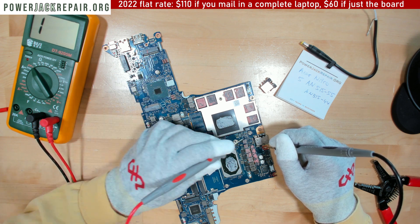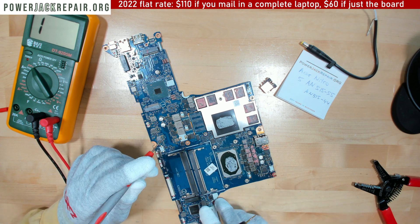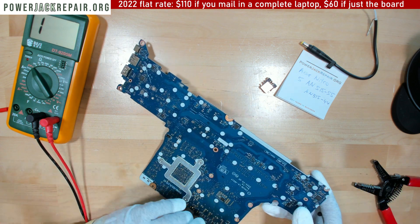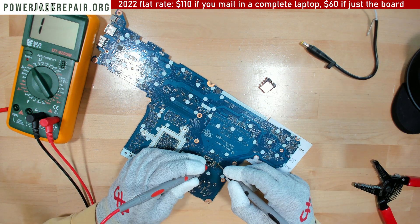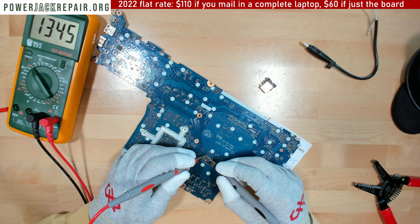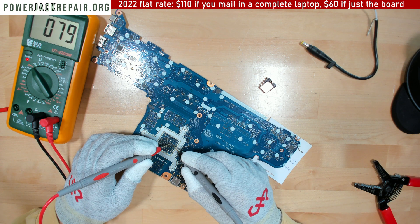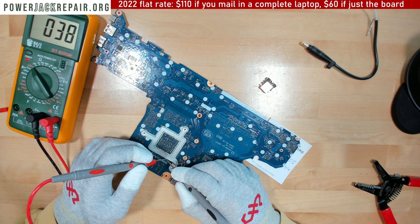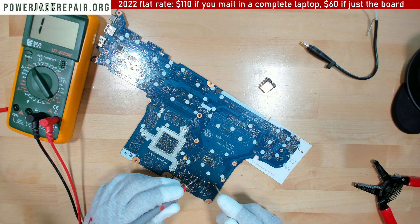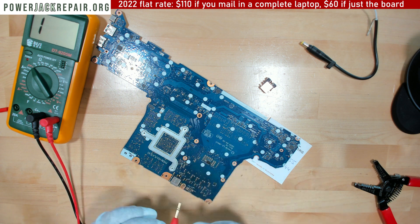Let's check closer to the CPU. The area here — maybe it's just a bad CPU. Let's take a look at the bottom of the CPU. You see, under the CPU we see shorts. GPU and CPU are shorting. So it's not a jack issue — it's either the CPU or the GPU that is gone.